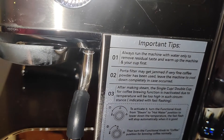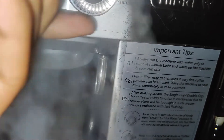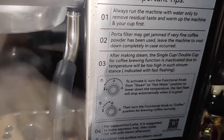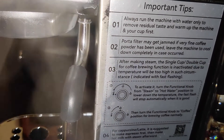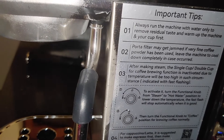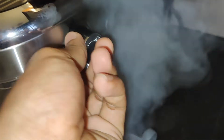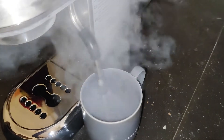Always run the machine with water only to remove residual taste. Also, after using the steamer, if the machine temperature goes higher than expected, the front LEDs will keep blinking. So to fix this, we need to turn the knob into the hot water position, which will reduce the temperature inside the machine.